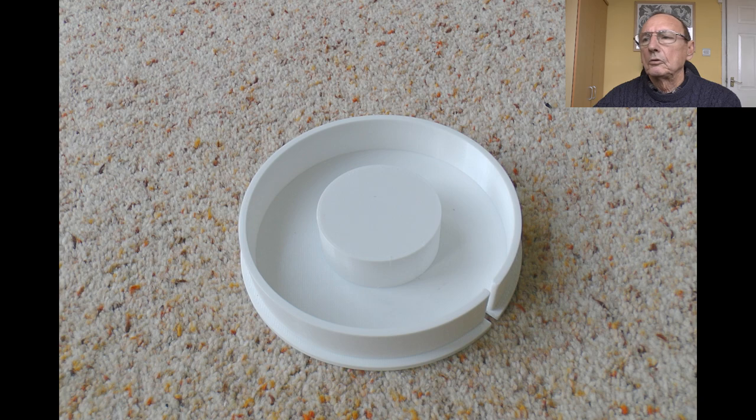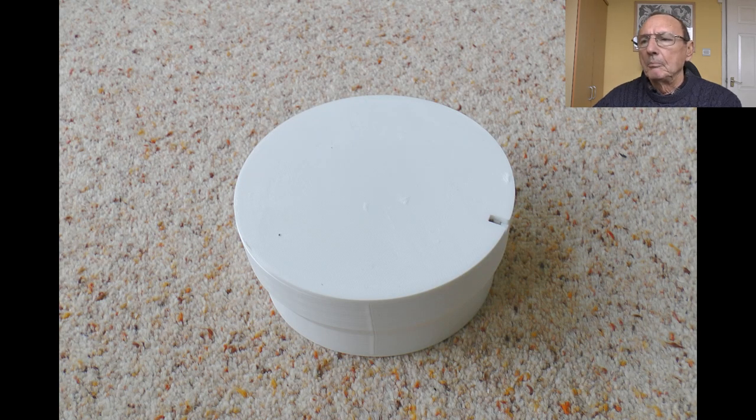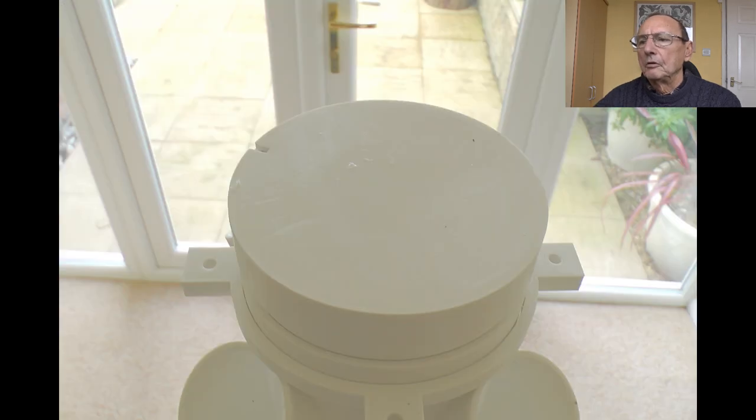The top cap has a little slot in the side for a moisture sensor I'm fitting inside. If the pump doesn't run for some reason, the moisture sensor will dry out and give me a warning so I can fix the problem before all the plants die — hopefully. The flat bit in the middle means the water hits it and spreads out sideways. That's the complete assembly sat on the top.